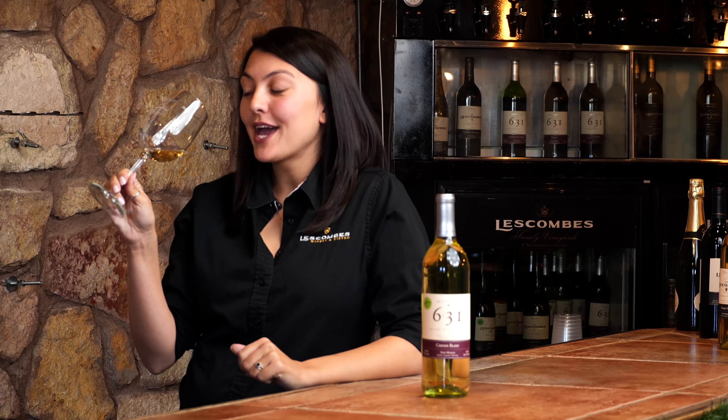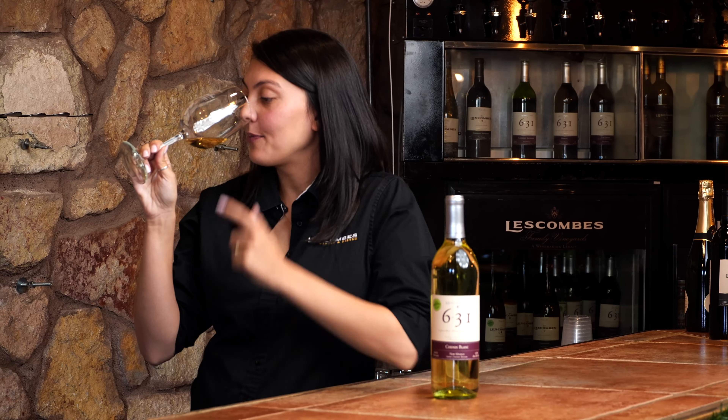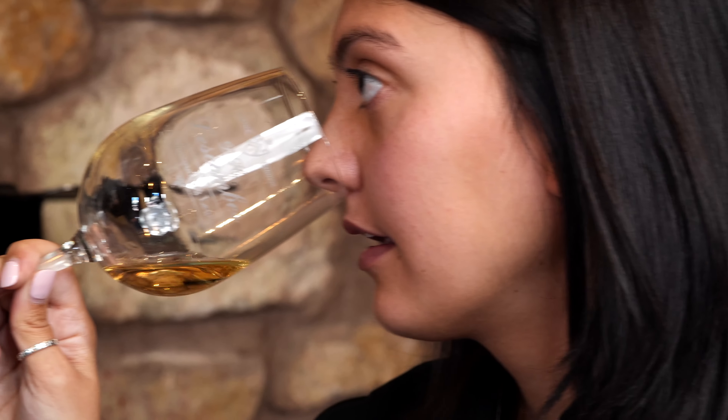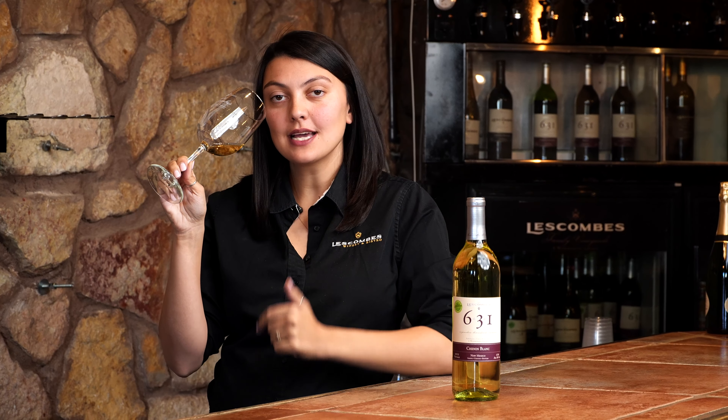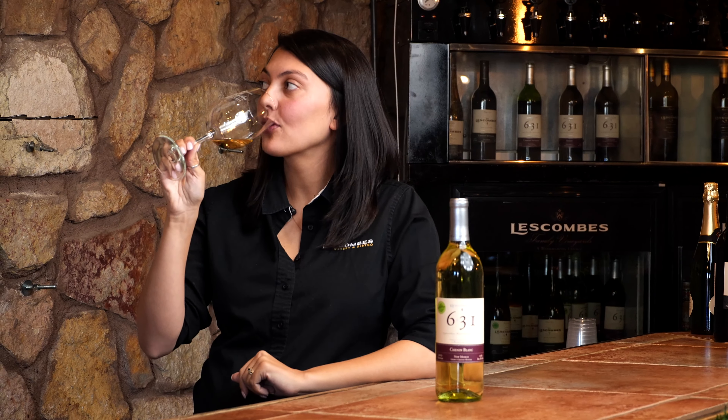To experience the bouquet, you're going to take the wine glass, put it under your nose, and inhale. I like to keep my mouth open during this process — I feel like it helps me get more bouquet notes. After that, you'll take a sip. I like to allow the wine to coat my mouth and my tongue completely, so all my taste buds have a chance to experience the wine.